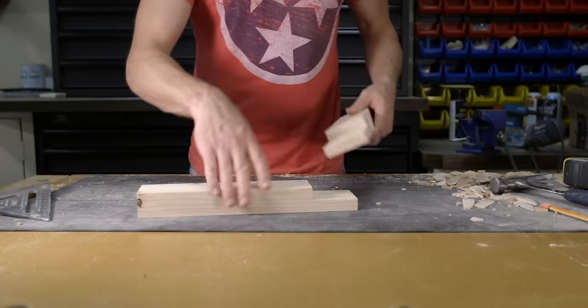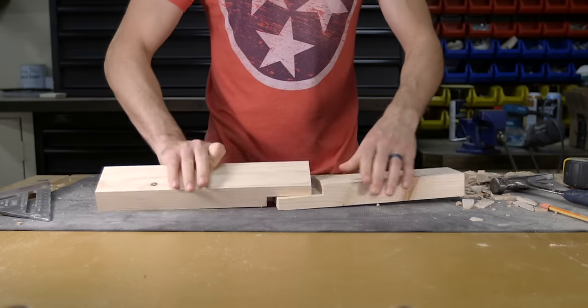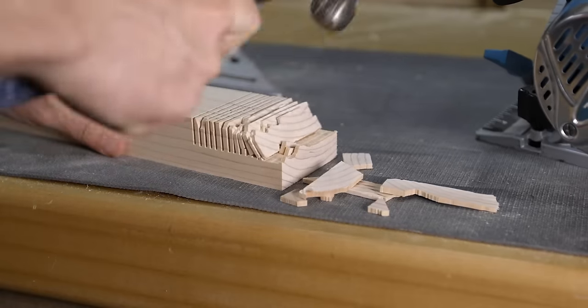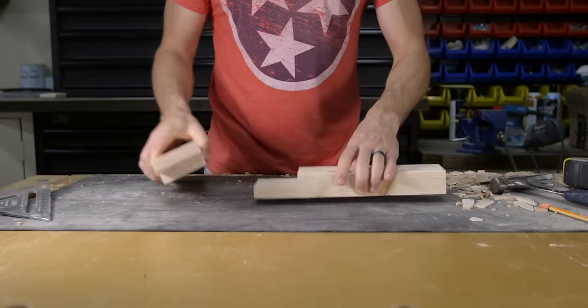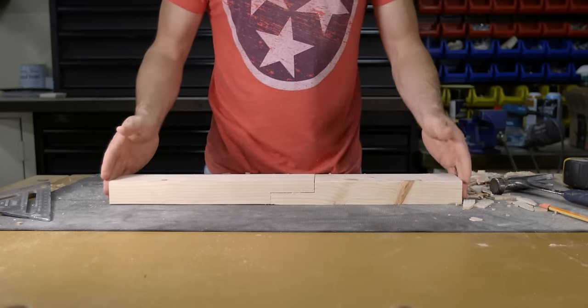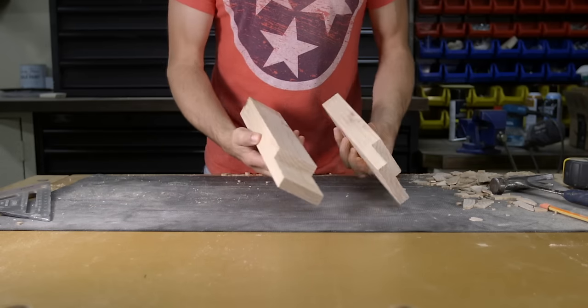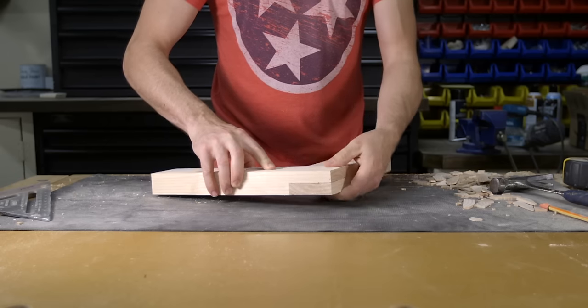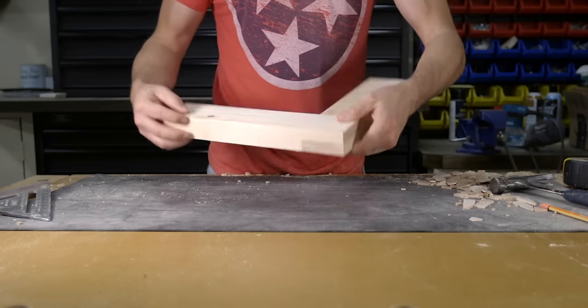The first joint is a half lap spliced joint. This joint is made by removing half the thickness of the material plus the width of the material. Spliced joints are mainly used to connect two pieces of material together to make one longer piece. Another way to use this joint is to turn the two pieces and make a 90-degree angle, which is a great option instead of using mitered 45-degree angles.